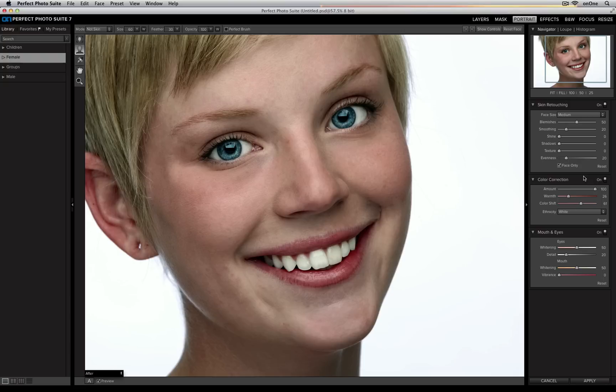Now if I decide that I made a couple of changes that I don't like, all I need to do is press the reset button, or I can go ahead and just turn the color correction panel completely off.